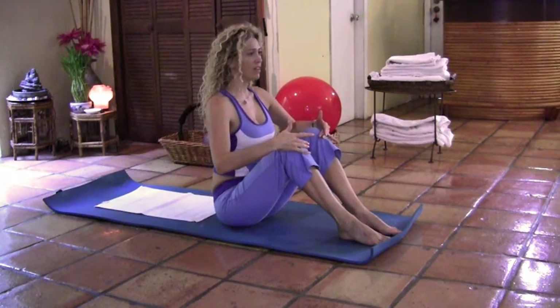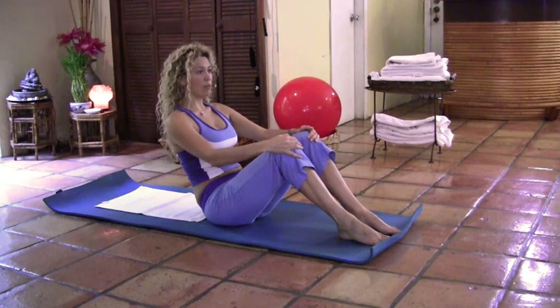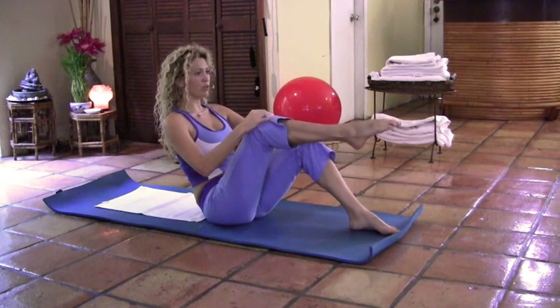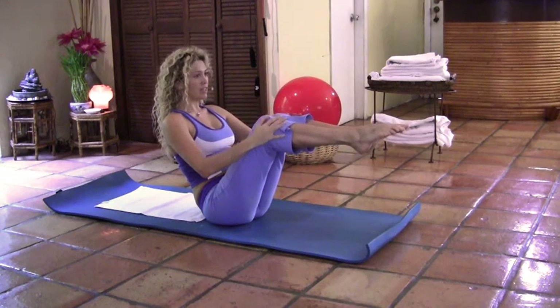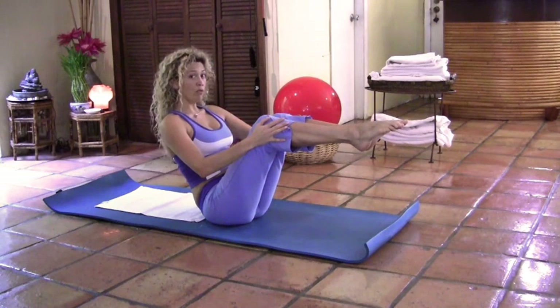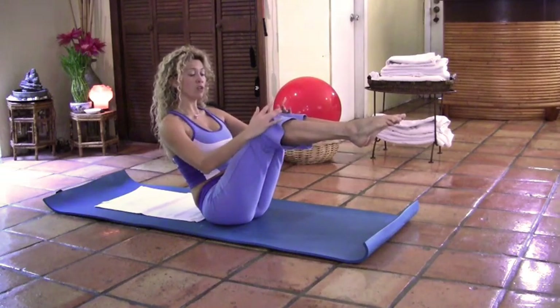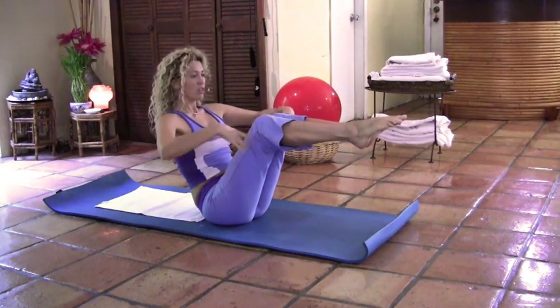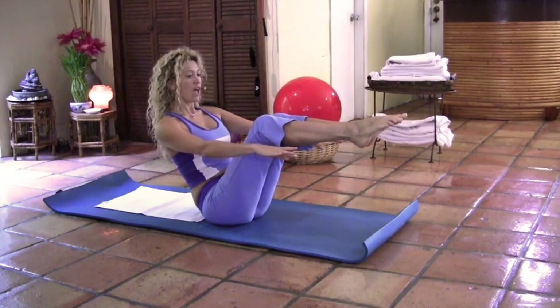Inhale. Exhale, tuck it under and stay. Now inhale, bring the right leg into tabletop position and then the left. Take a deep breath in and find the connection with your lower abs. If you have balance and you've found that connection, go ahead and extend the arms. Otherwise, you can keep holding your knees. Extend the arms, pushing the elbows back and down towards the floor and reaching with the hands to the front.